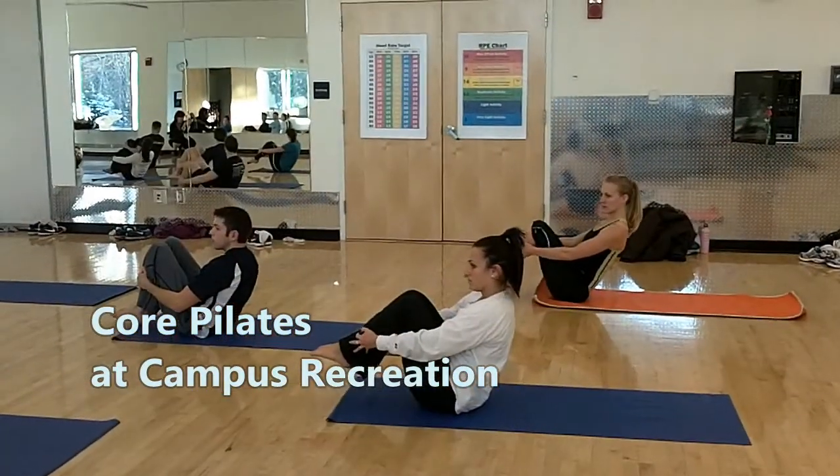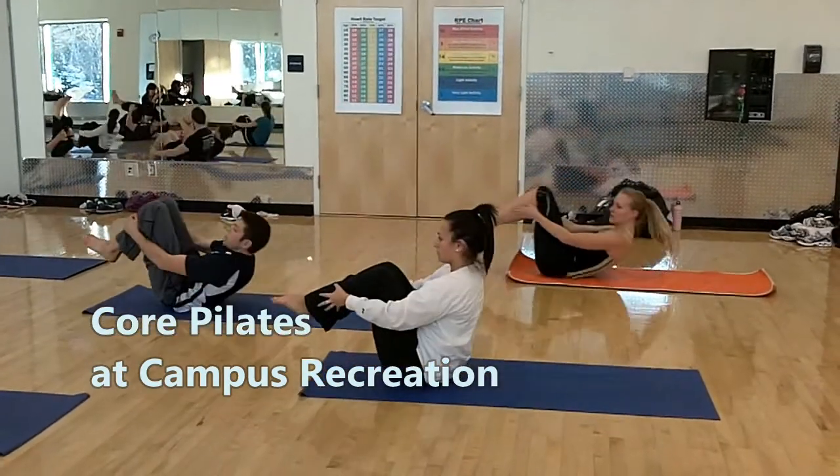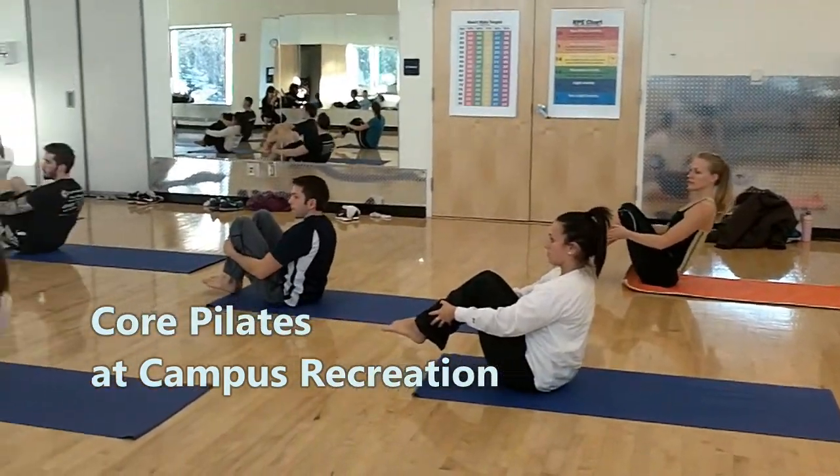The practice of Pilates is founded on six basic principles: centering, concentration, precision, breath, and flow.